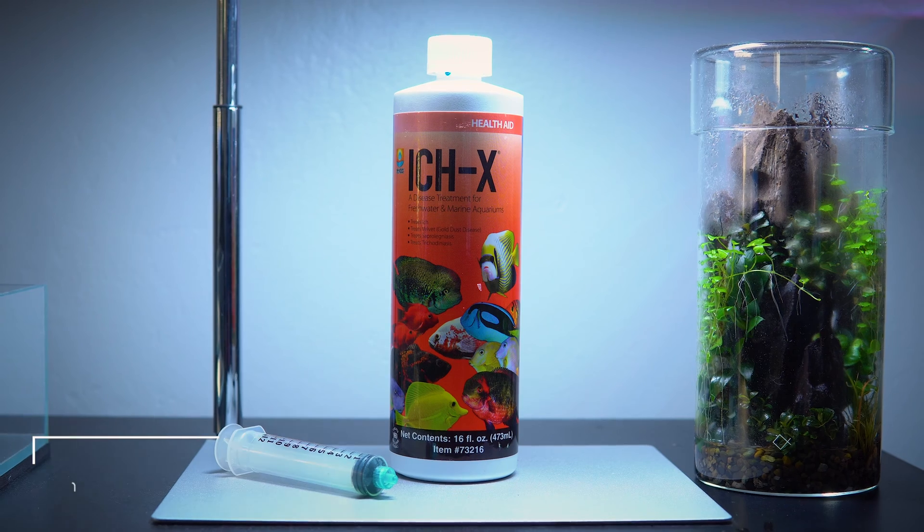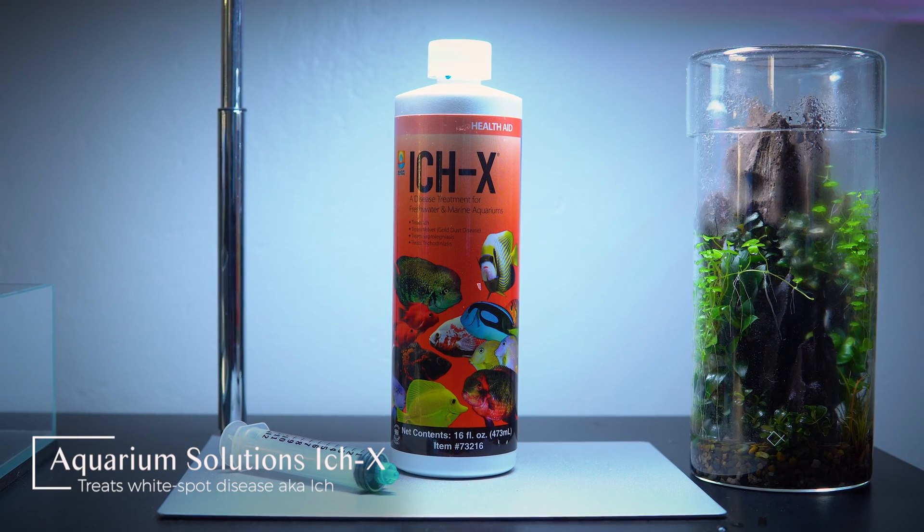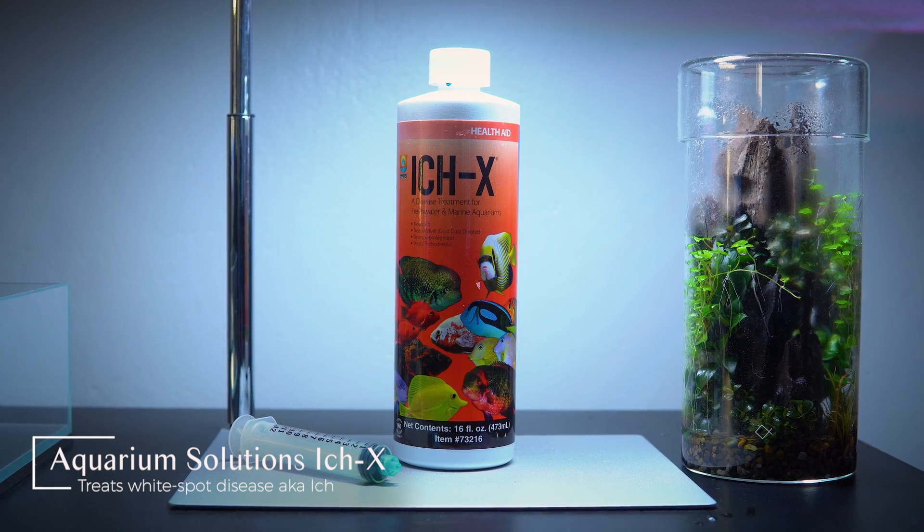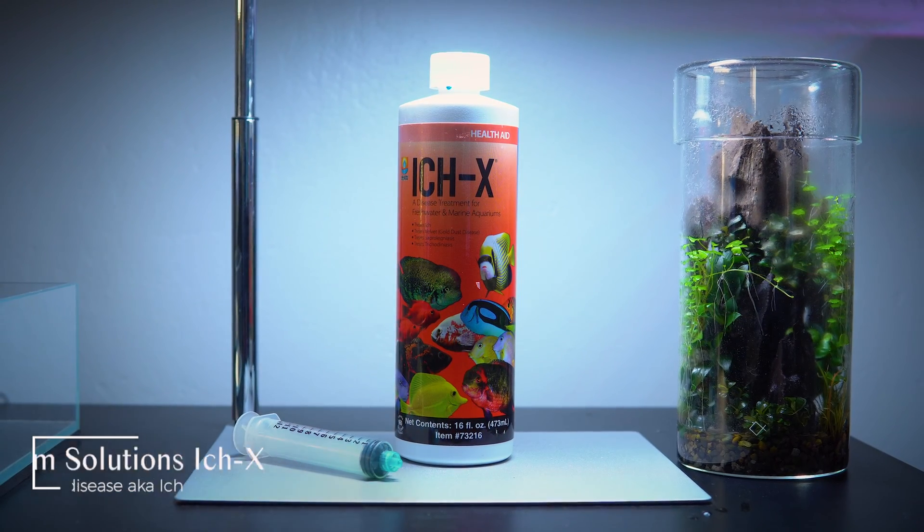Eventually it'll progress and it can ultimately kill your fish. So as soon as you see those cysts, you basically want to get started with treatment right away. The solution is a product called IckX by a company called Aquarium Solutions. Most local fish stores will carry it, so you should be able to get it locally — if not, check online. The reason I'm recommending this medication is that it is shrimp safe, snail safe, and plant safe.